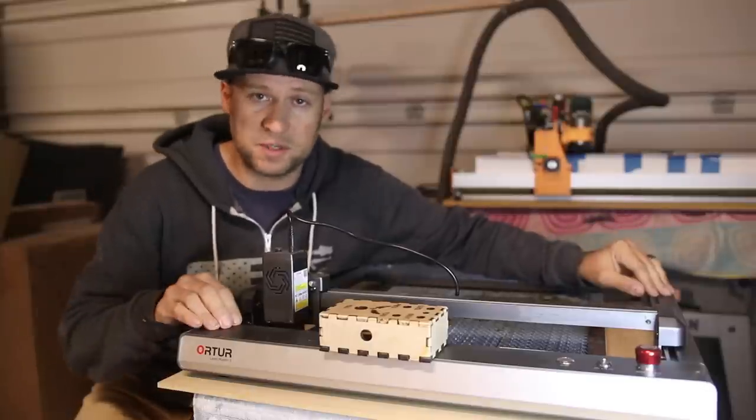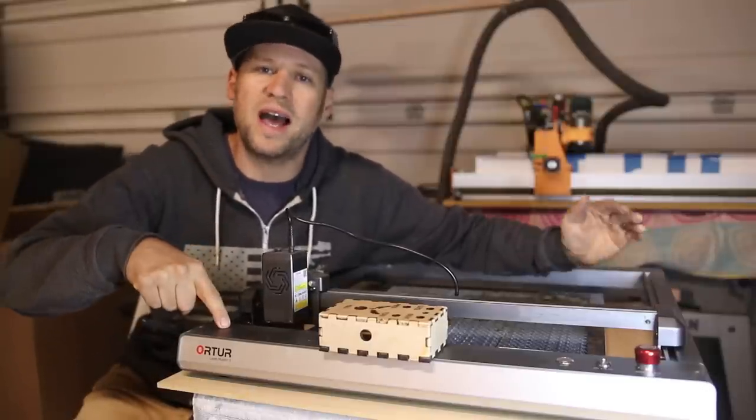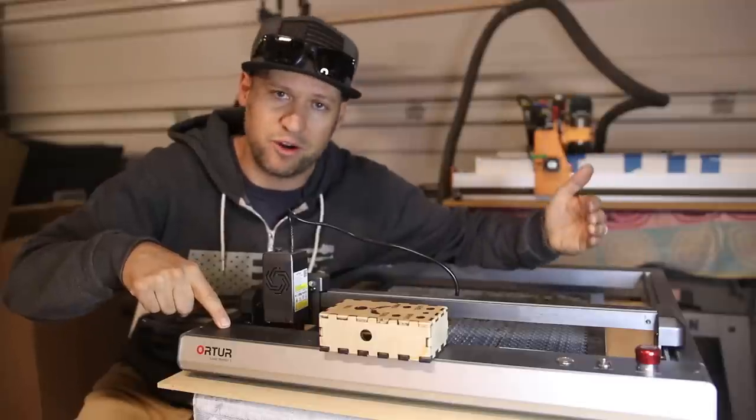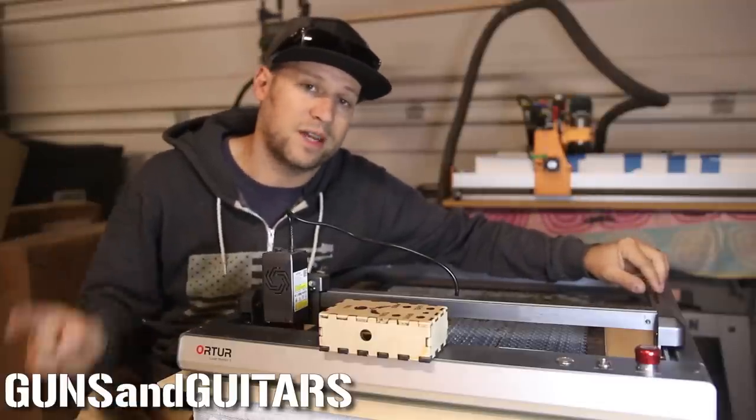I want to thank MadeTheBest.com for sponsoring this video. I've got links to MadeTheBest.com where you can buy this laser, as well as on Amazon if you'd prefer. I'm Dan, this is Guns and Guitars, and I'll see you in the next video.